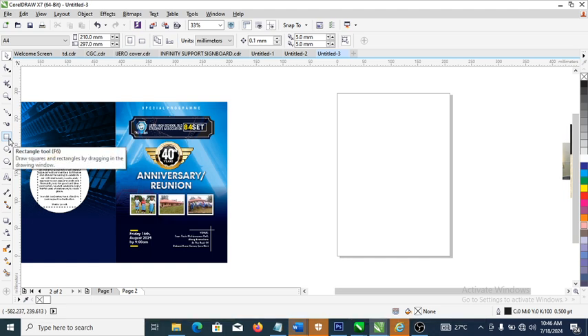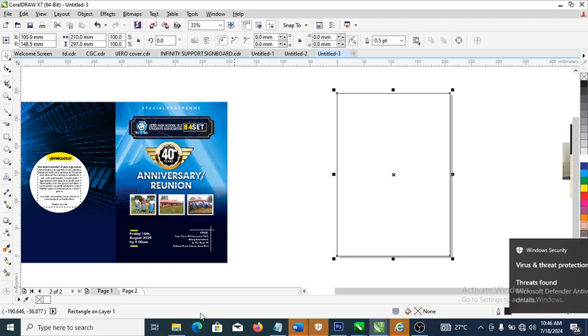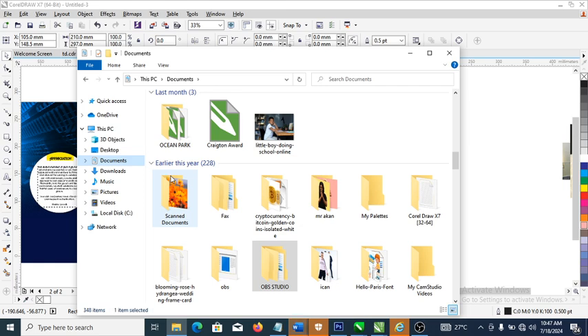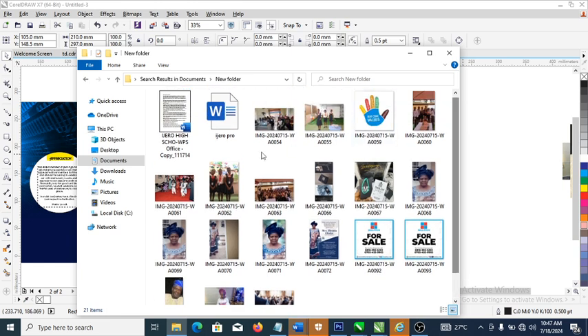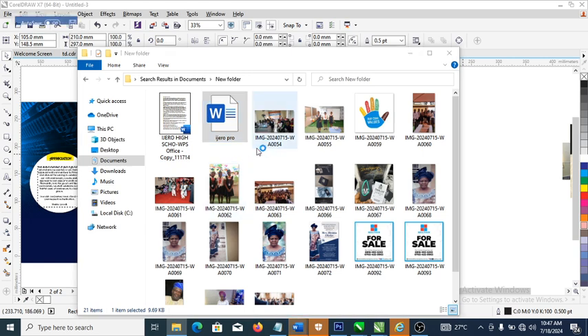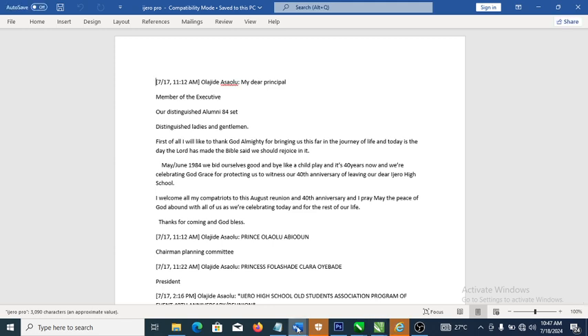Head over to the rectangle tool and click to snap it into the page. The first thing we need to do is open the document that has been sent to me by the client. Let's go over to where it's been kept, look for the folder — here it is. Let's open the first file. There are two documents we're going to play around with, so right-click then open.